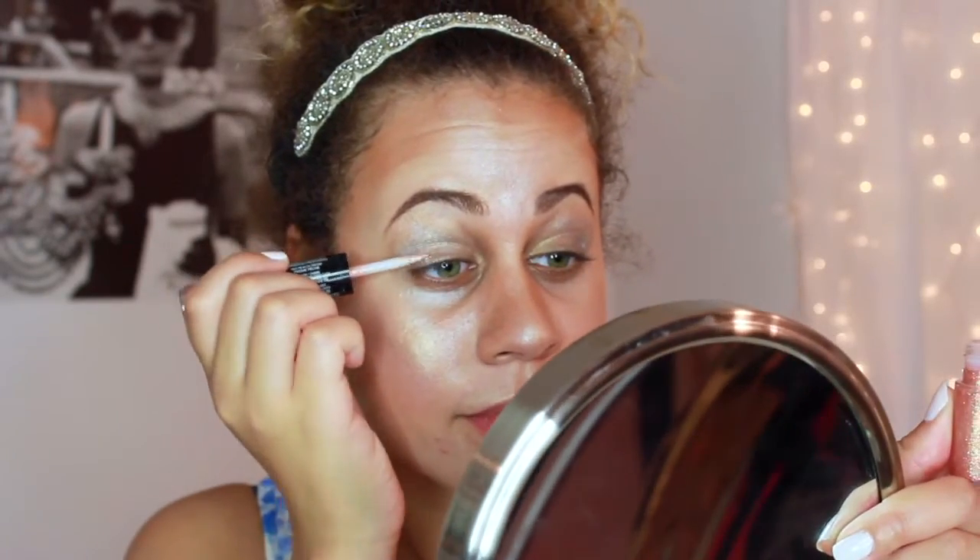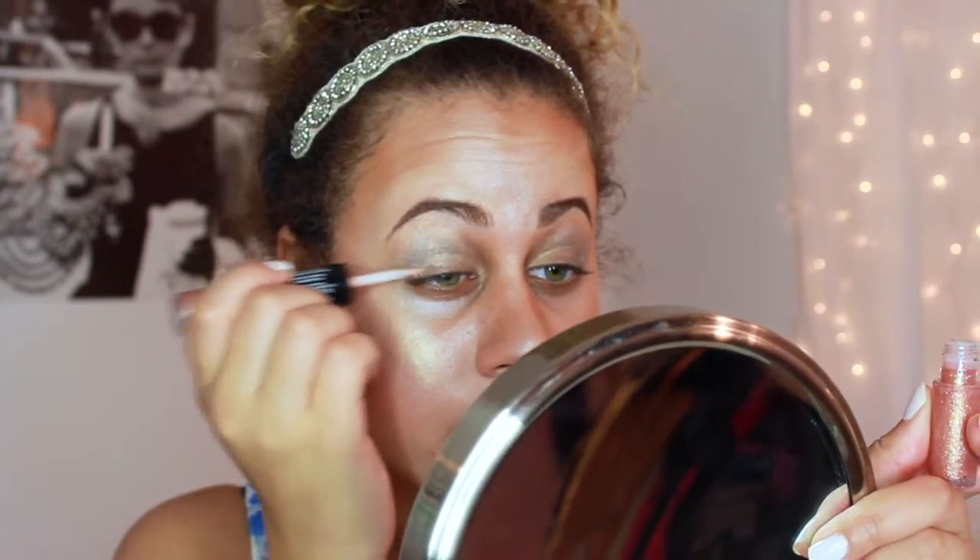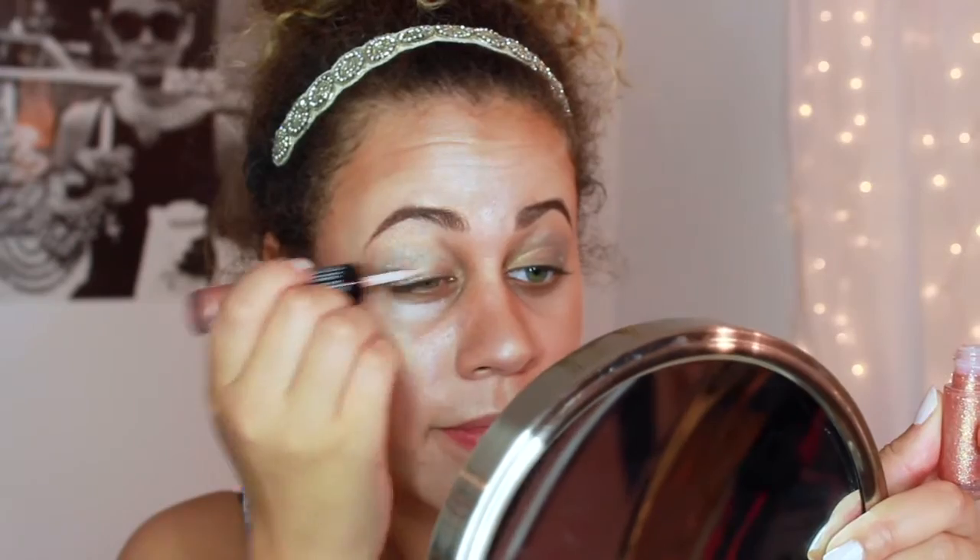Now I'm going to be taking the Revlon Photo Ready Eye Art and I'm just going to take the glitter — because why not, it's glitter, I like glitter — and put that right on my lid. Now I'm going to take Benefit's They're Real — I have this little mini size, which is so cute. I got it from Sephora as a beauty insider gift. I'm just going to highlight that nose a little bit more because I feel like it needs a little extra attention.